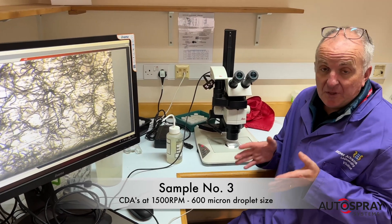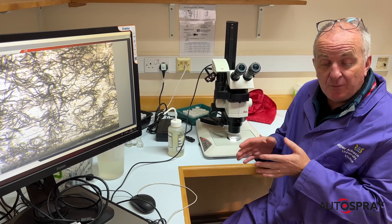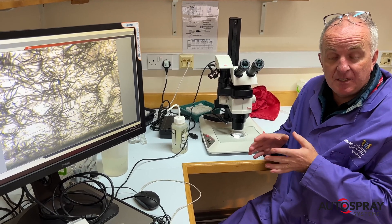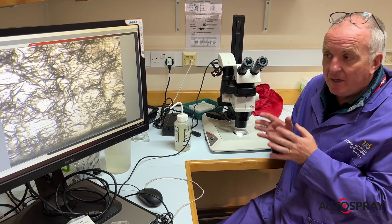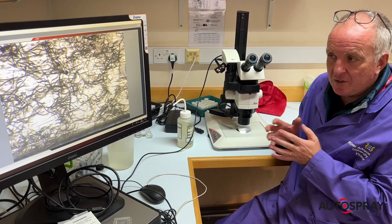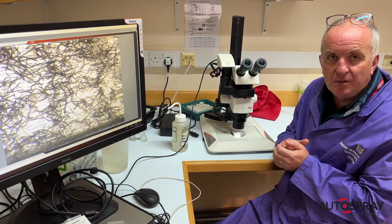This is our third sample — it's been through the peristaltic pump, but this time we put the CDA spinners on running at 1500 rpm. Unlike the first two samples, we don't see any significant difference in the viability or activity of the nematodes under the microscope.